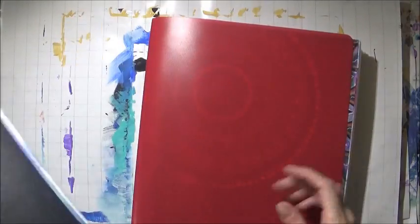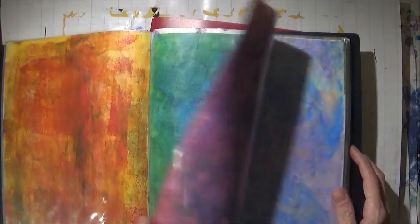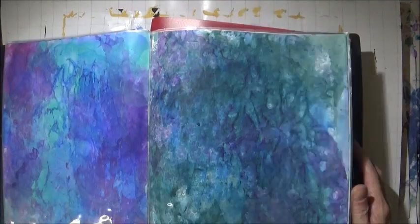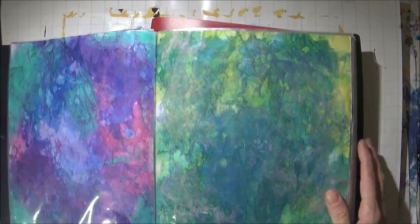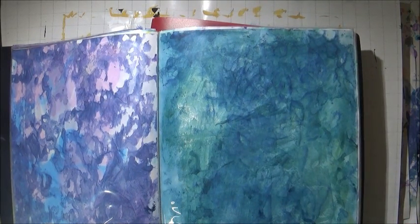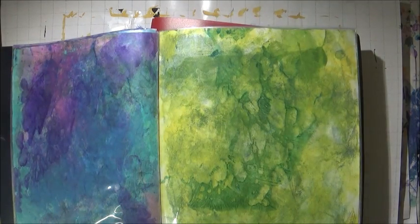I also have one to keep all my painted papers in. I pre-paint these — I do about 20 at a time in various ways. I do have a video that demonstrates how to do some of it. You can find the link in the description box.